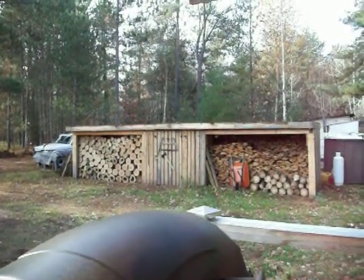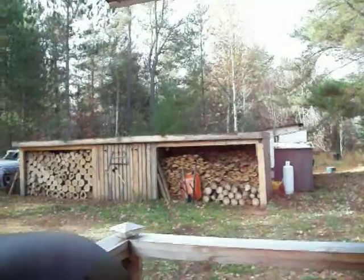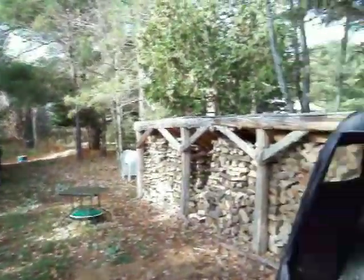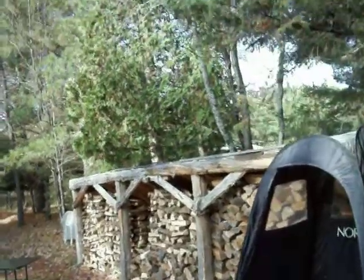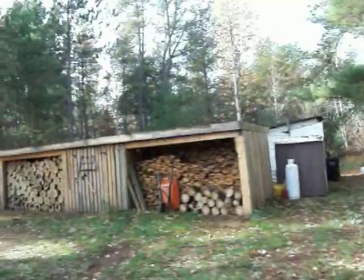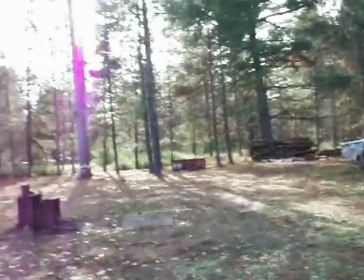Hello all you people in YouTube land. It's a lovely day here today. We've got a little bit of sunshine happening, and you have the smell of cedar burning in the air. I like that smell.